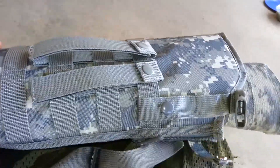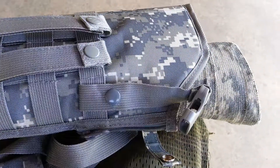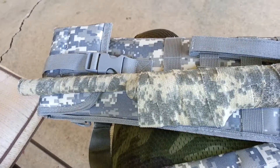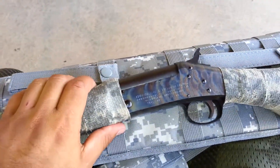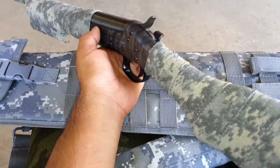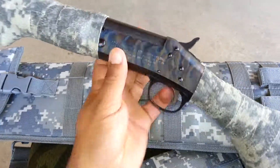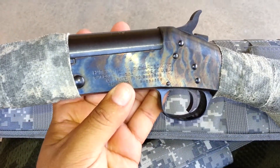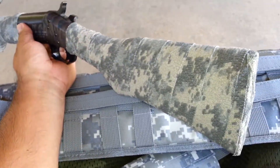Let me go ahead and pull this shotgun out real quick. So here's my shotgun. I like this shotgun a lot. It's a single shot break action — it's an H&R single shot 20 gauge, actually. It's not that big 12 gauge.